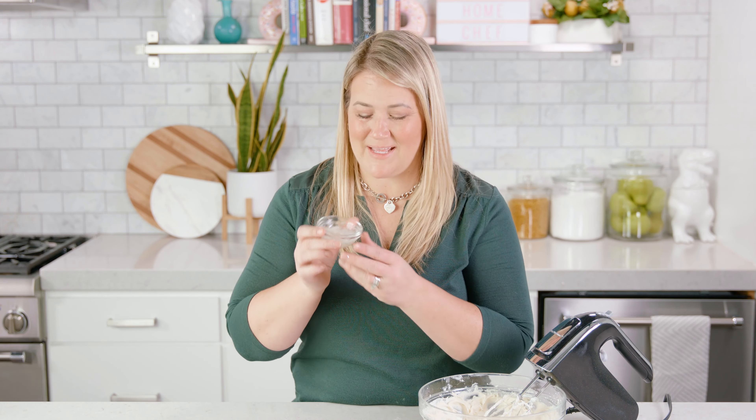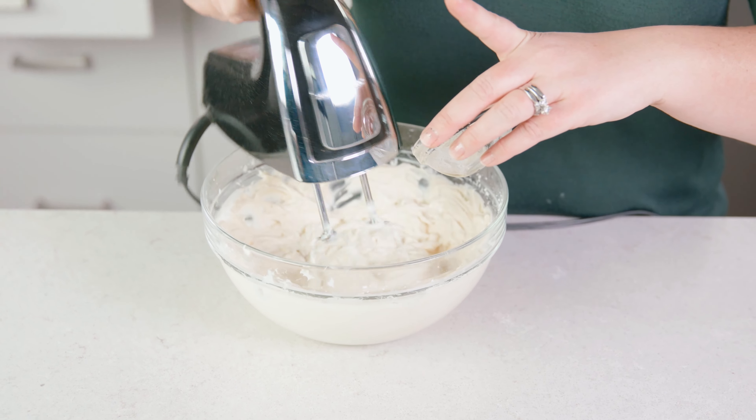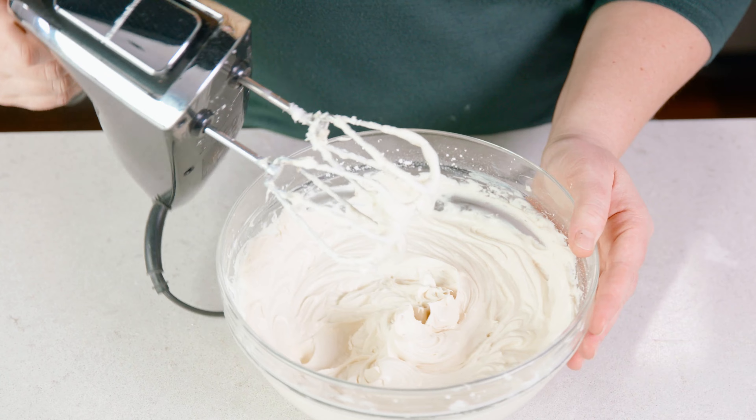Now back to that gelatin — it's an important part of this recipe. It's completely solidified, so pop it in the microwave for 15 seconds until it has liquefied, and then pour that into the cream cheese mixture as you blend it. Mix until it's well combined.